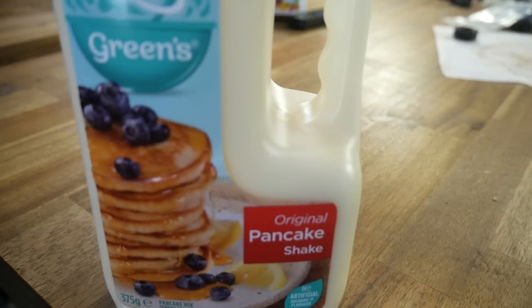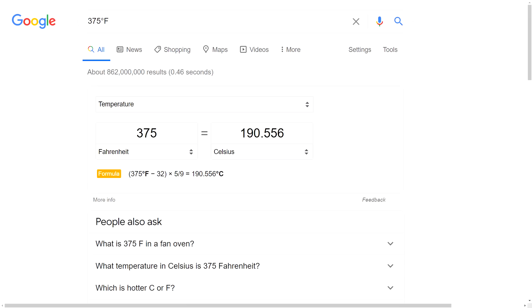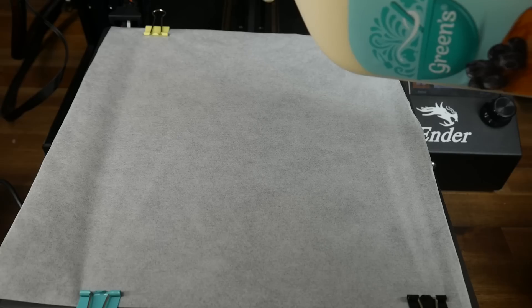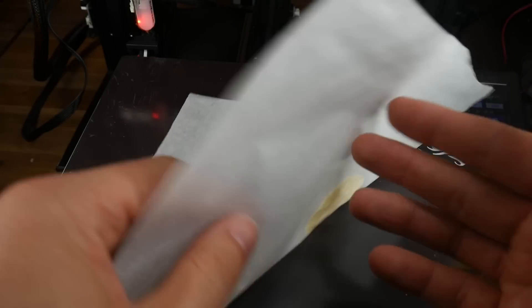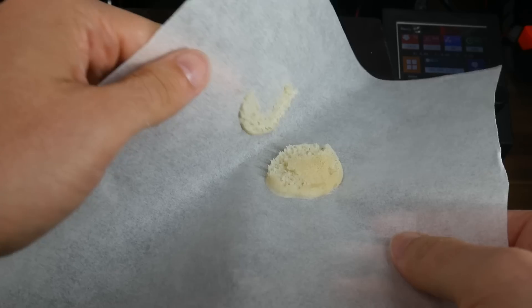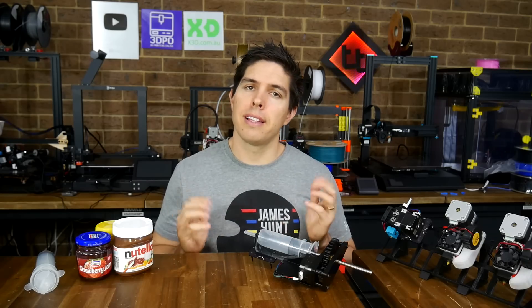Another thing I wanted to try was 3D printing and then cooking pancakes. Google told me that the required temperature was 190 degrees Celsius. So before filling up the syringe, I heated up the bed to a touch over 100 degrees and then poured some pancake batter onto a sheet of greaseproof paper. After letting it sit for a while, it started to look like it might actually be cooking, but when I tried to flip it, it was pretty evident that it was still quite doughy in the middle and the temperature wasn't high enough to cook the pancake. And yes, I still ate it anyway.